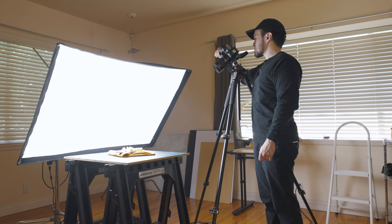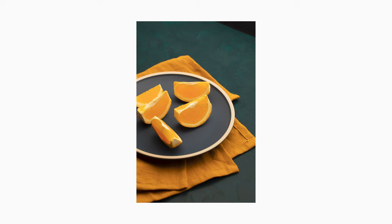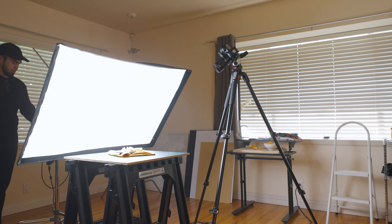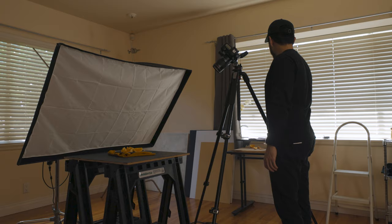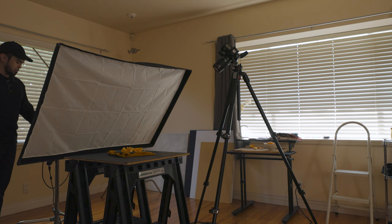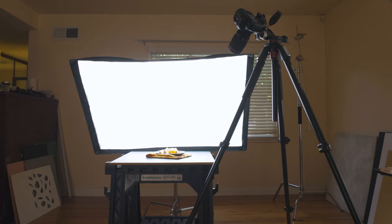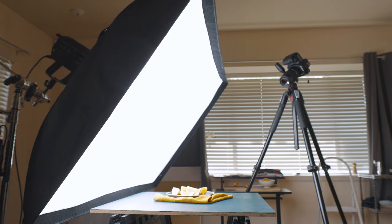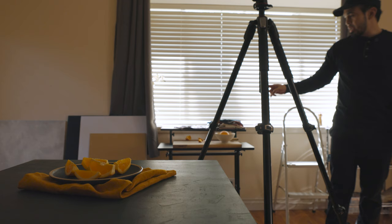ISO 100, F8, at 1/20th of a second. I can shoot at a lower shutter speed because I am on a tripod. If I turn this light off, you'll see what the ambient light exposure looks like without this constant light at these settings. You can see a little bit of exposure coming from this window, but for the most part it looks pretty dark, so most of my exposure is coming from my constant light. That's the beauty of having a really powerful light — you can manipulate your settings so you are only exposing for the light that you have. Otherwise, if the light is not as powerful, you're going to have settings that include perhaps unwanted ambient light.